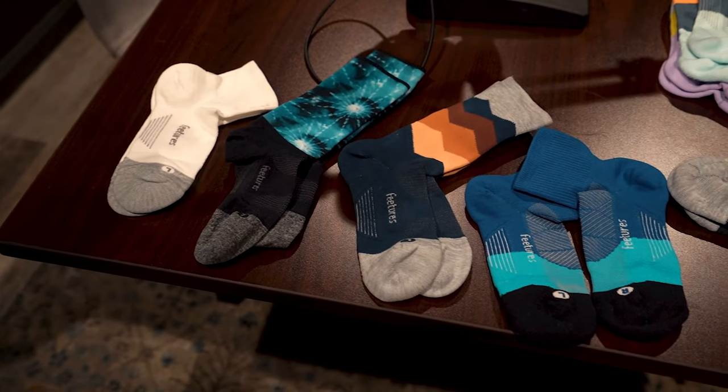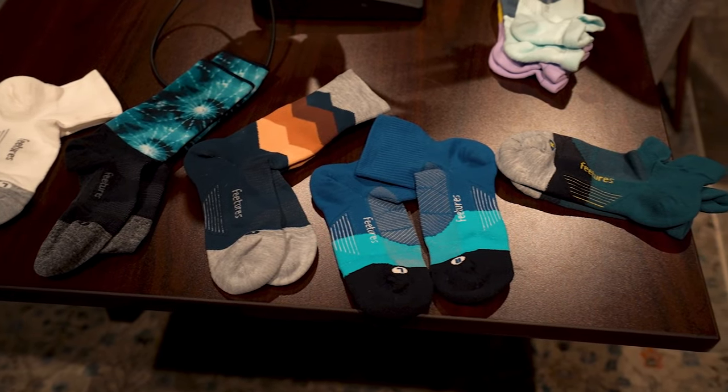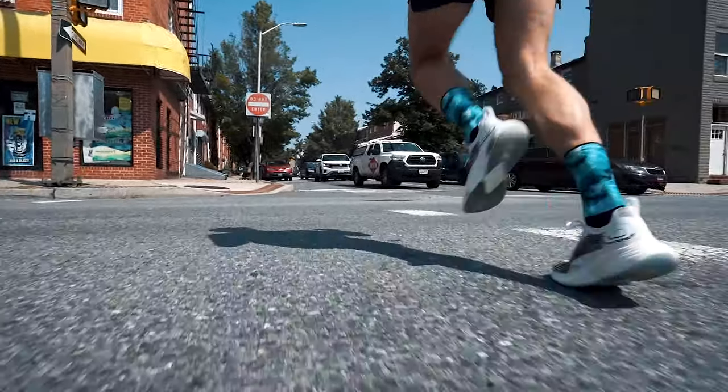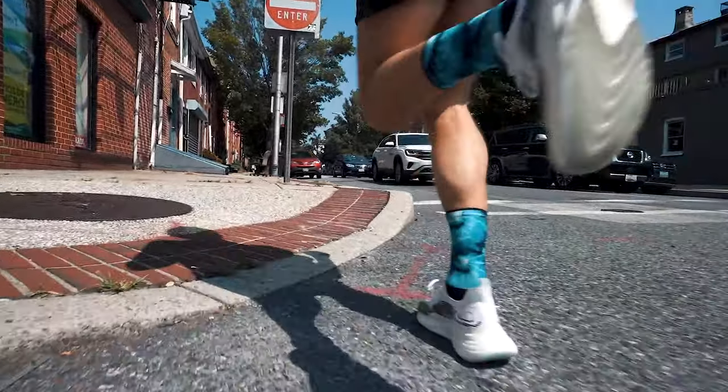First, it's going to make your shoes stink. Second, it can give you blisters. Cotton socks are pretty much the enemy. You've already decided you're going to run and you've spent the money on the shoes, so you might as well get the rest of the equipment that'll make your run enjoyable. You're going to avoid blisters, avoid hot spots, and just have a more comfortable, breathable foot.